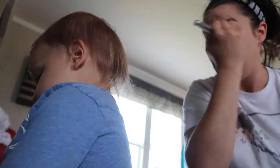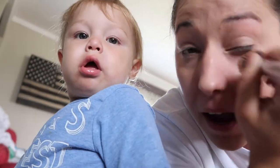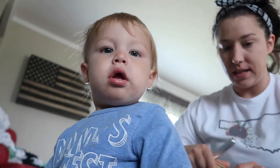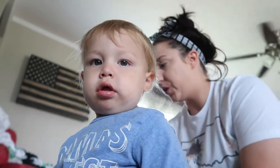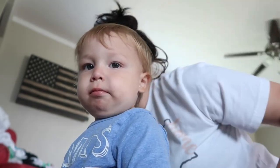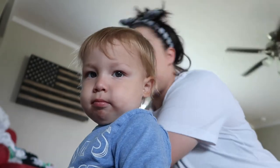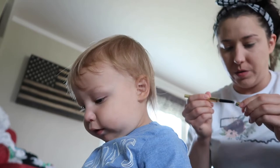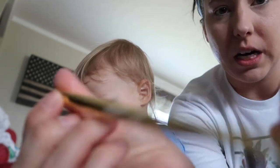Make sure you put it on your eye area really well because we got them bags. The next thing I always do is my eyebrows. I just started doing that — I got this in my FabFitFun box.